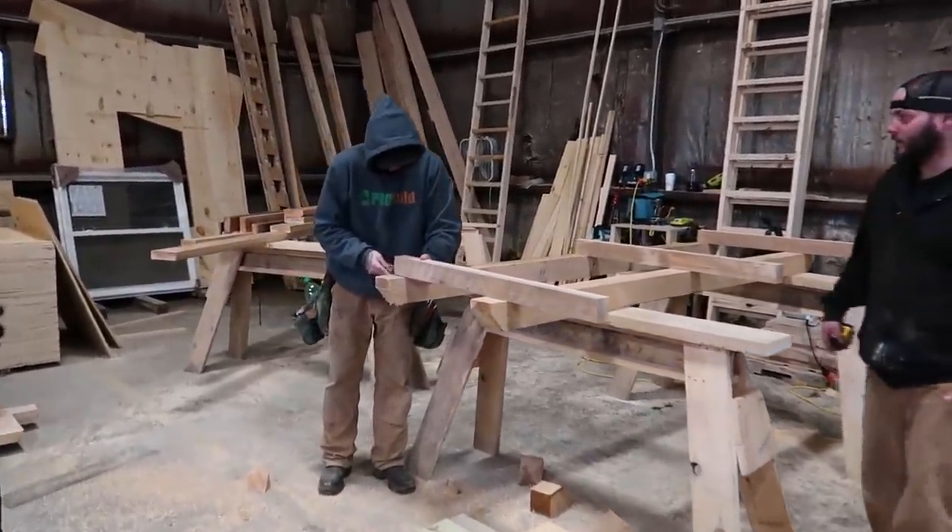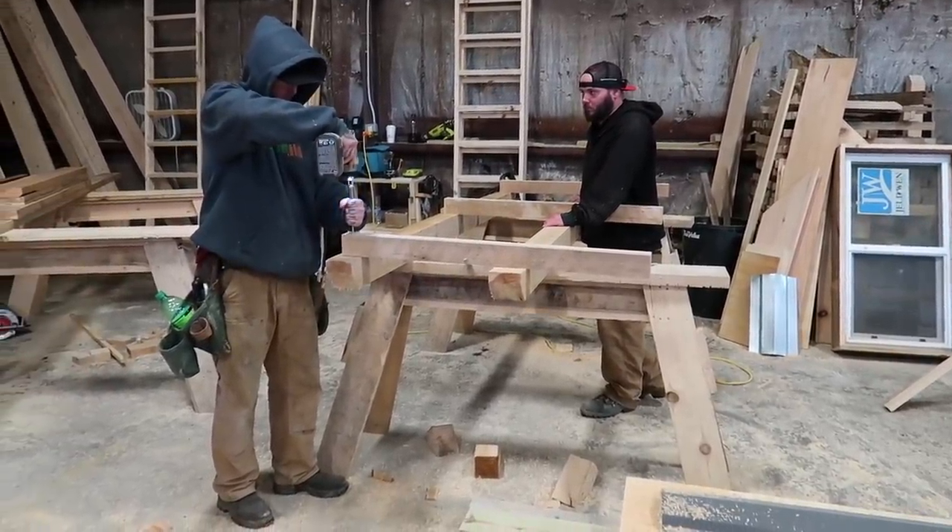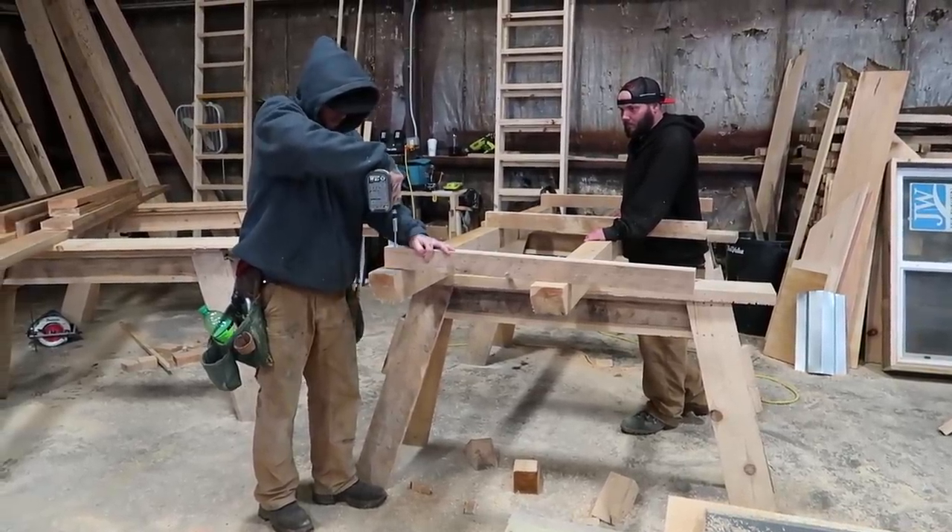This is where they make the pallets. We use hardwood on the top, but everything else is just the hemlock. So everything that we put together here uses those materials.